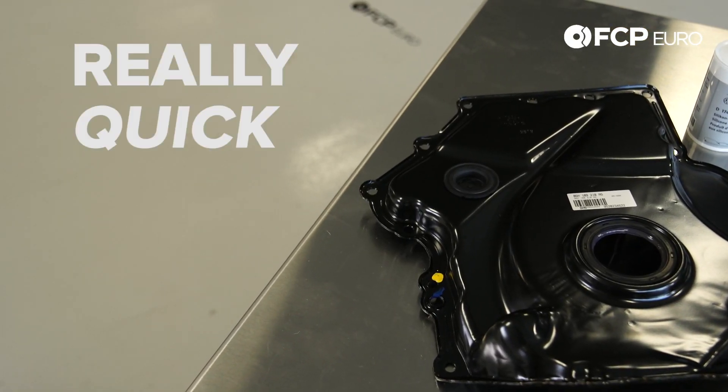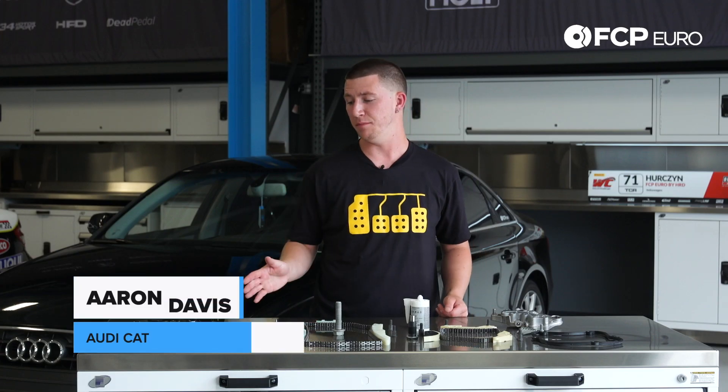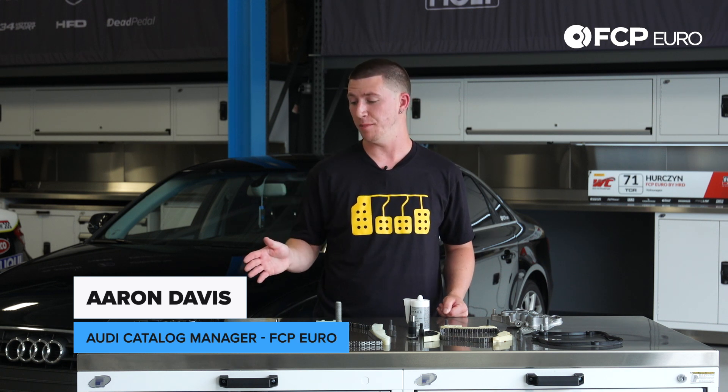Hey YouTube, Aaron Davis here with another really quick product review. What we have here is a B8, B8.5 2-liter timing chain kit.